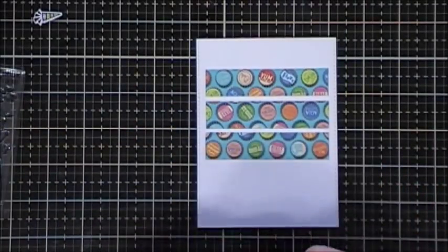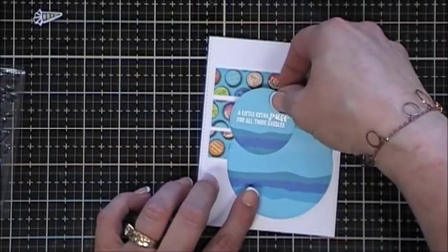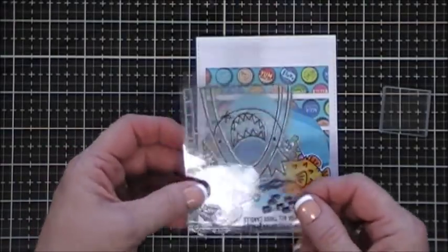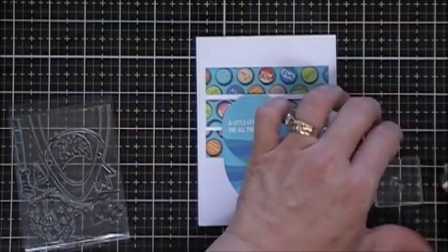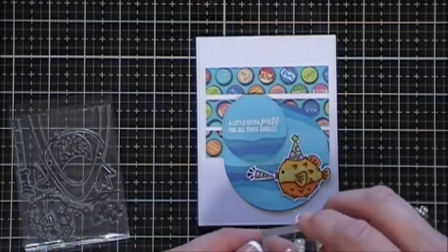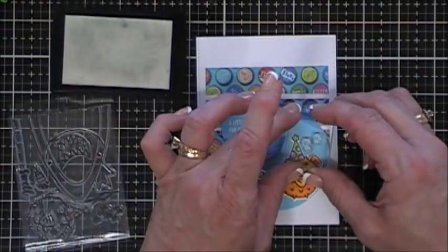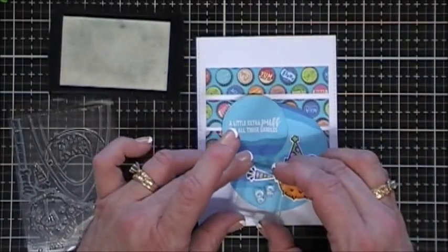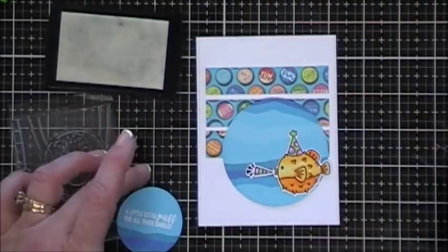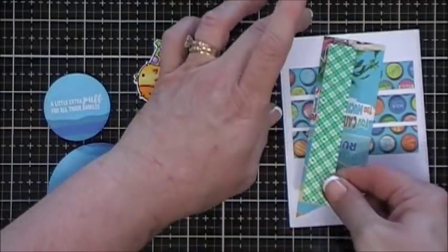Now let's arrange how we want it to go - I know I want the larger circle there, and the smaller one's going to go right on top. I added my fish, and then I thought it needed a little bit more - so in this little stamp set there are two sets of little bubbles. I put both of them on an acrylic block and I'm going to stamp them on the larger circle around my puffer fish with my VersaMark ink, then I went ahead and added some white embossing powder and melted it. I stamped three sets.